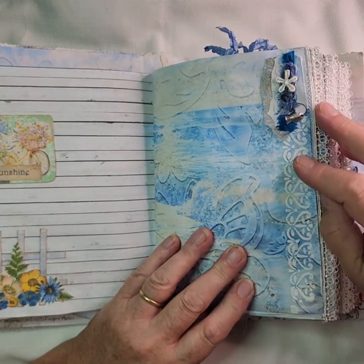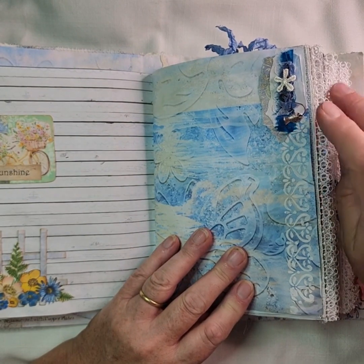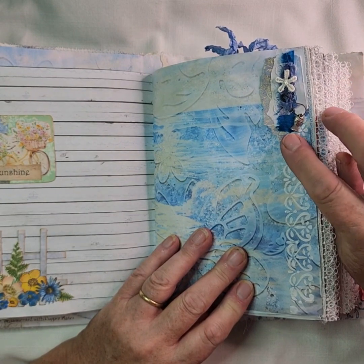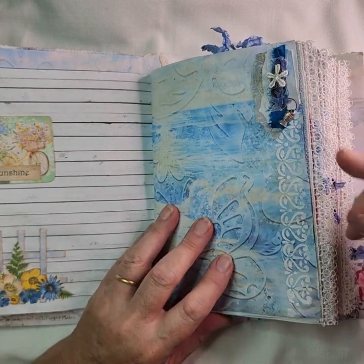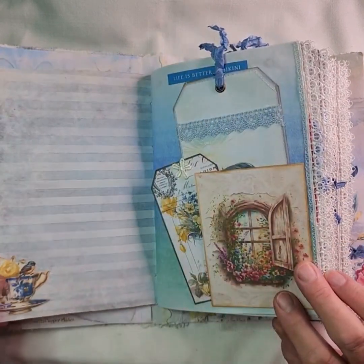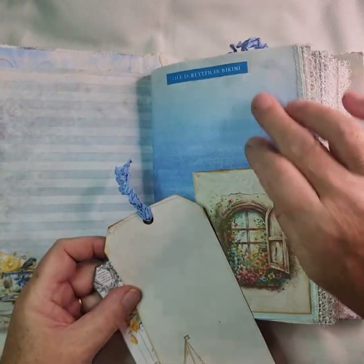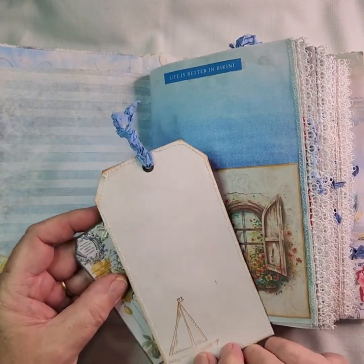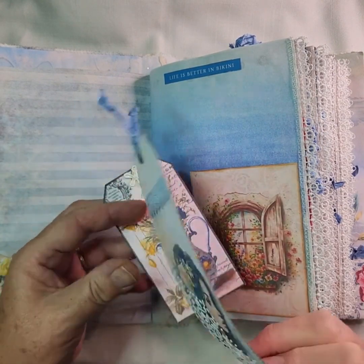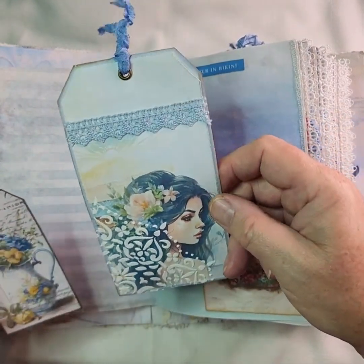Another cluster there that's got some handmade paper and some sari silk. I finished it off with a little flower and a little charm on a bulb clip. The edge of this has also been done with texture paste with a stencil. Another pocket there with some tags. Some of the sentiments I've added myself that aren't part of Rachel's kit, just to add a little bit extra. The tag's been done with some texture paste on that one as well.